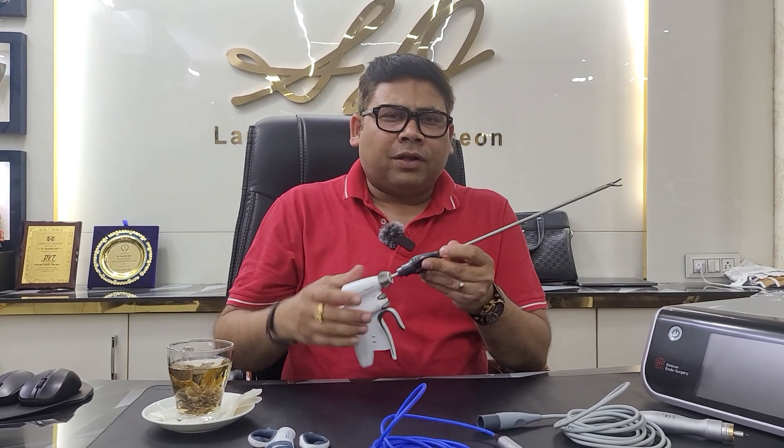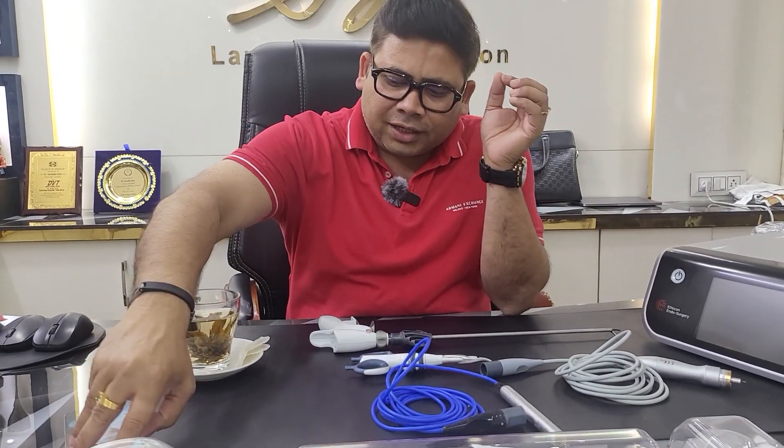Do you know that the harmonic scalpel works on the principle of ultrasonic technology? The instrument used here can be a laparoscopic one — this is a 36 centimeter probe — or a small open probe. They all have one thing in common: a piezoelectric material. Whenever current flows through that piezoelectric material, there is intense vibration. These vibrations are used to cut or seal. They break down the hydrogen bonds, resulting in a cut at higher frequency, and in a seal at lower frequency.